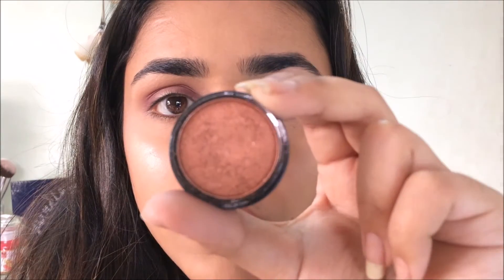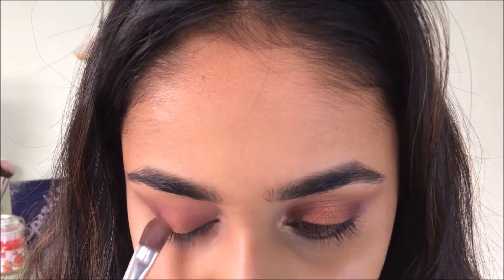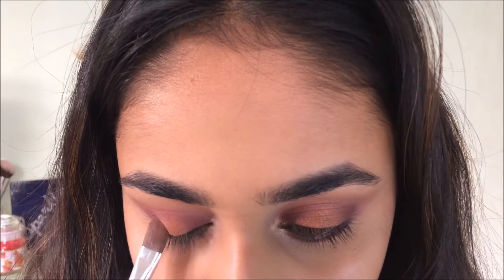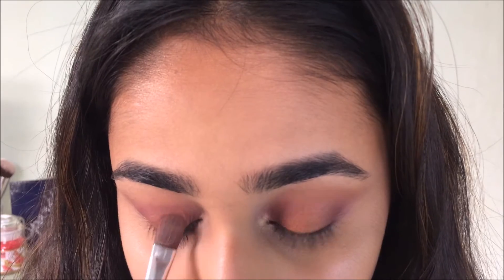Now I'm going in with this fiery copperish-red color and popping it right in the center of my eye. This color is going to be the star of the show.